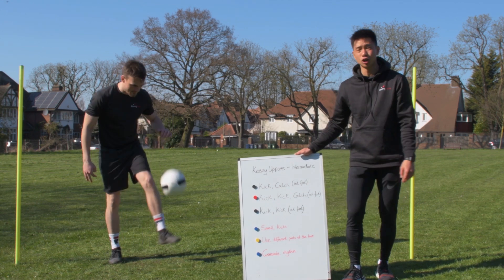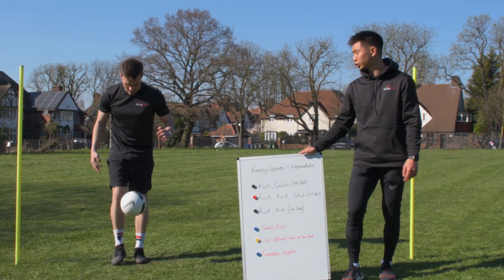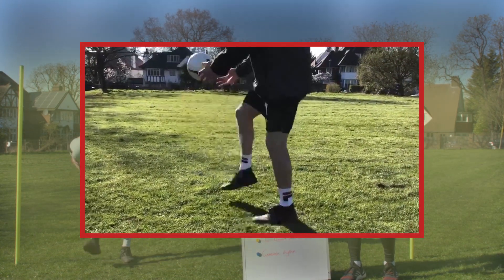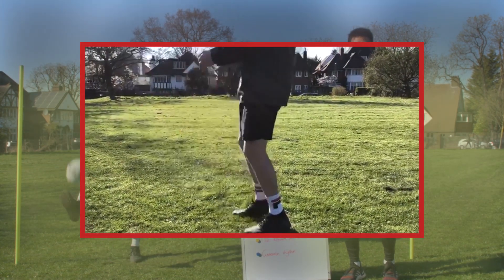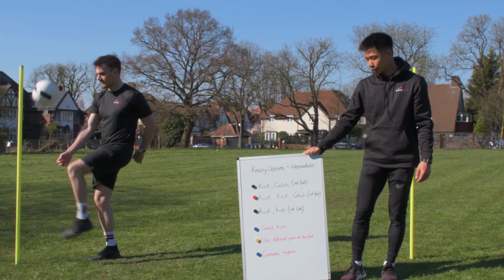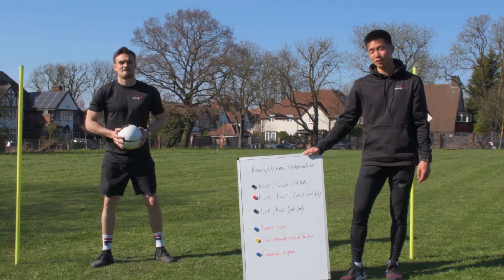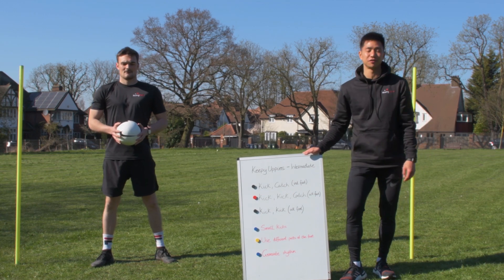Once you've done 10 successfully on each foot, move to our second progression: kick kick catch, alternating your feet — one on the right, one on the left, and then catch the ball. Looking at our second coaching point, you can use different parts of the foot and experiment with the inside and outside as well.